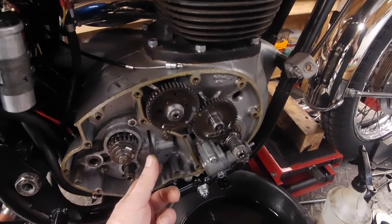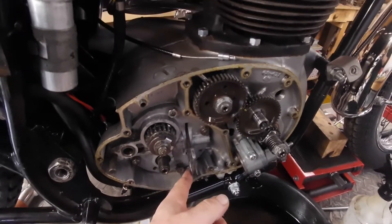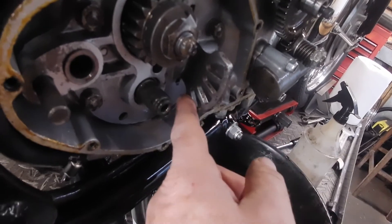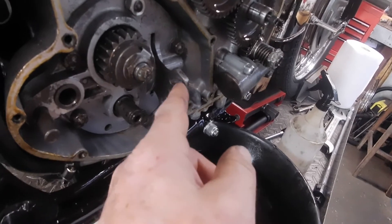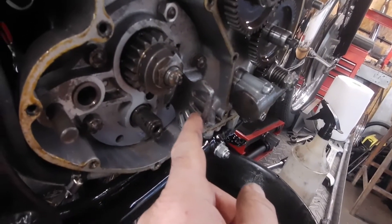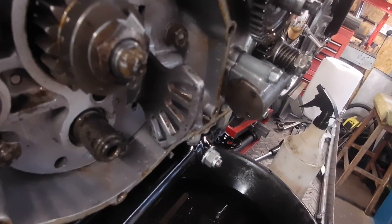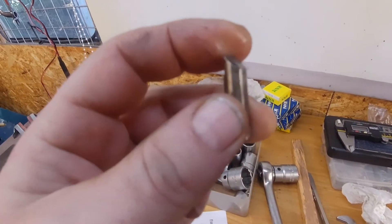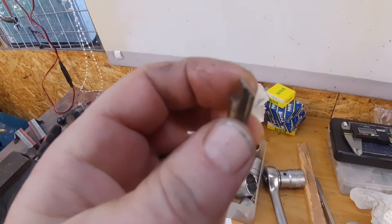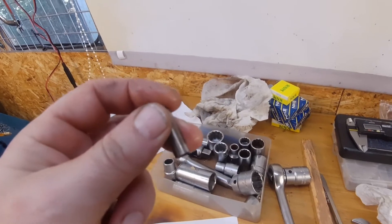Everything seems okay in the actual gearbox — I haven't taken this apart but you can just select the gears very easily. Just been polishing this up, checking for burrs and anything like that. All seems fine, there's no real scoring in there, it's quite good condition. So I thought I would take the plungers out and give them a little polish up, maybe just straighten the edges a bit, make sure they're sliding okay.